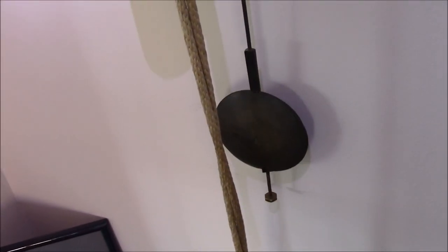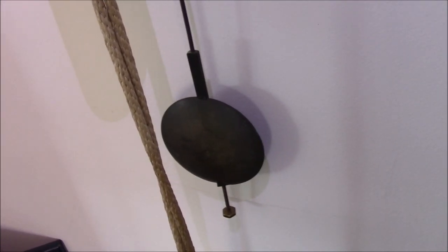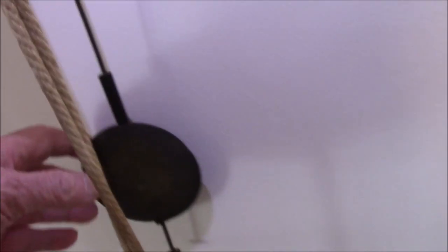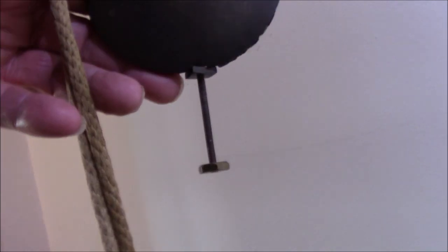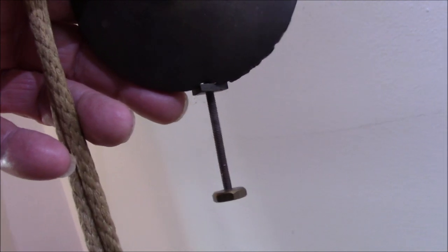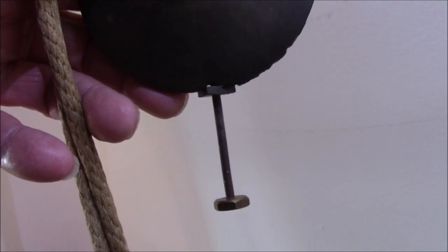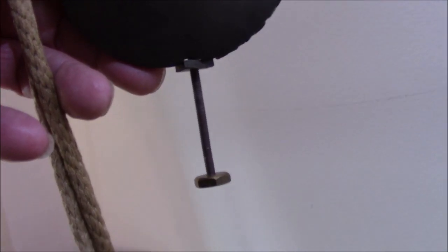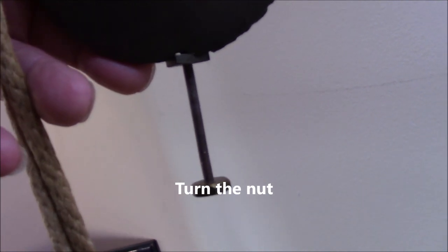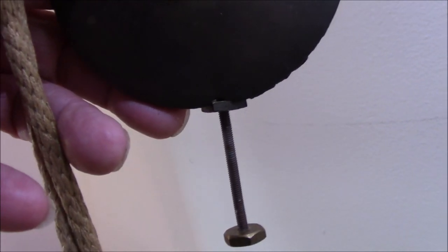The pendulum on most old clocks from years ago, they're all built in much the same way. And if we look at this one, we can see an adjustment on it. Underneath the weight, at the bottom of the pendulum, is a nut onto a screw. And by turning this screw back and forth, we can move the weight up and down on the pendulum, and therefore altering how accurately the clock tells us the time.